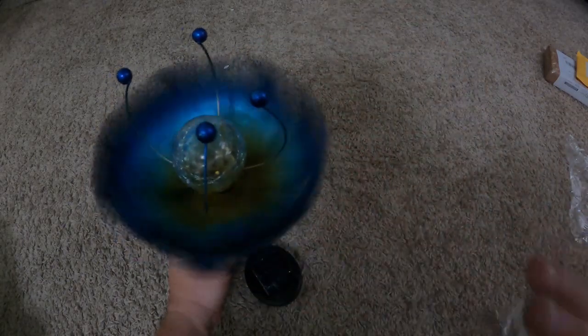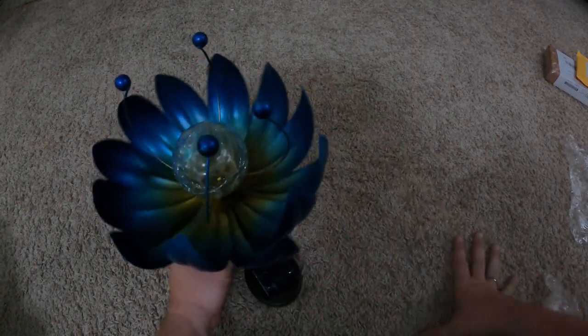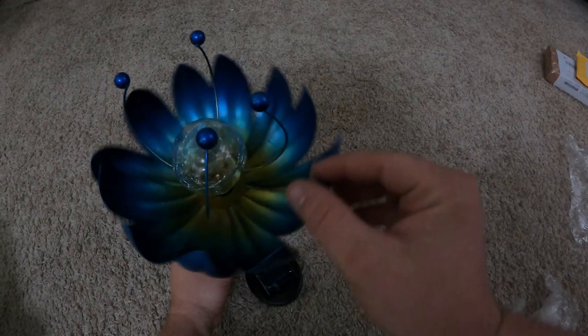The edges are kind of sharp. Note: if you're putting this around kids, these petals could get a little bit sharp when they're fully spinning.